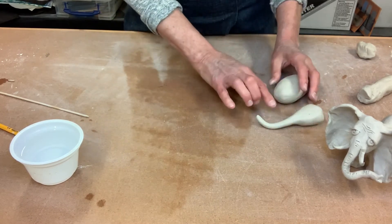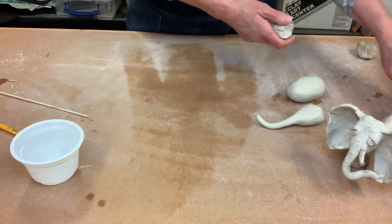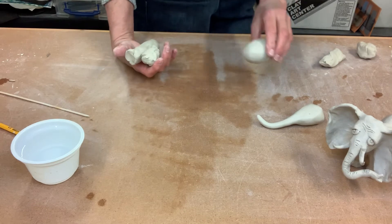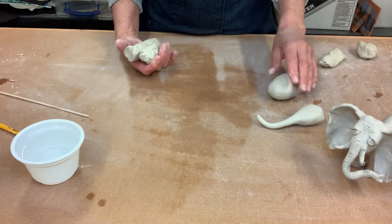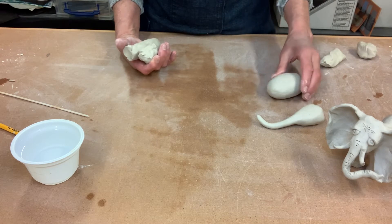Let's set these aside for the moment and get some legs — big solid thick legs. You'll notice that we're making these solid. If you're making these at school where you're gonna be able to fire them in a kiln, you wouldn't make them solid, you'd make them hollow. The reason is when you fire them in a kiln they would explode — it traps moisture inside so when it gets hot in the kiln it would blow up.